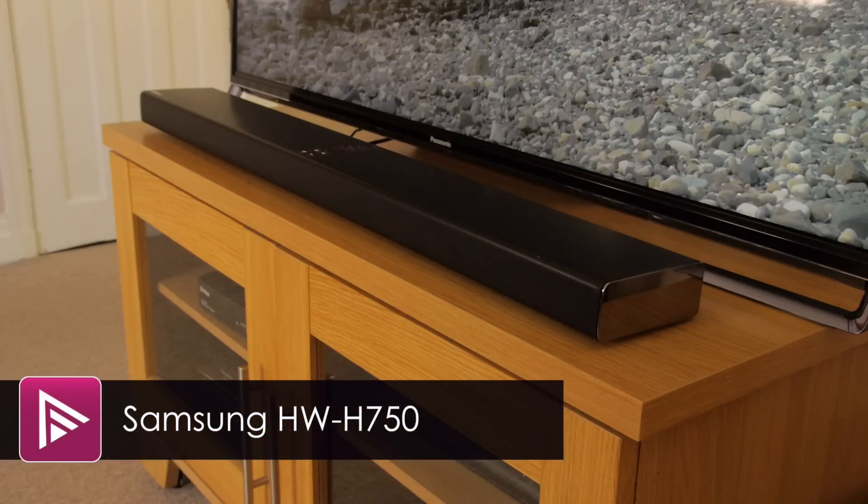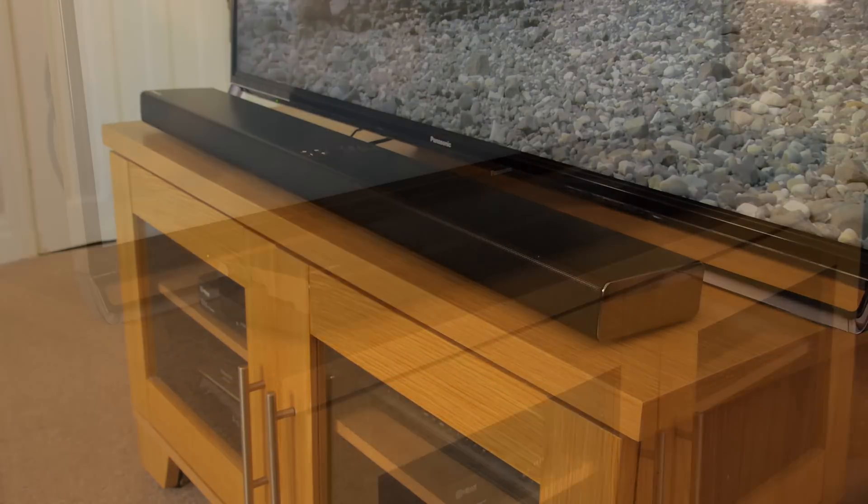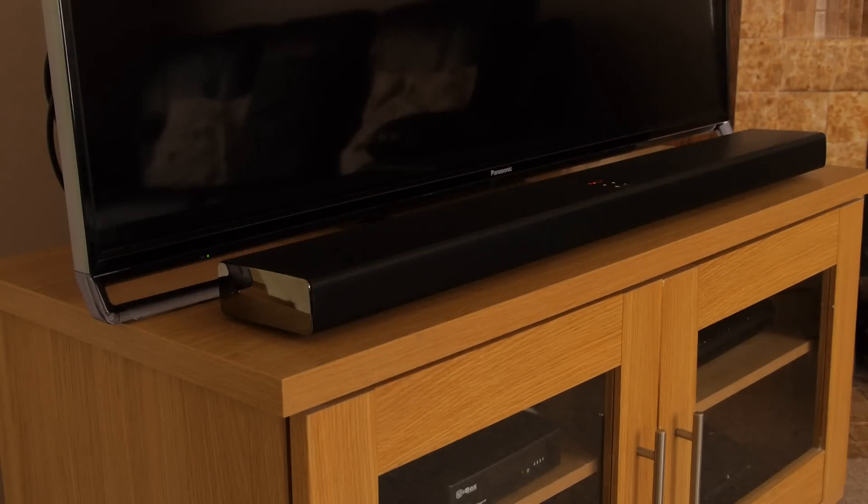Welcome to a short video review of the Samsung HW H750 soundbar package. This is Samsung's second ranking soundbar for 2014 and carries a price tag of around £600.